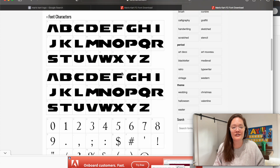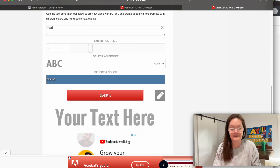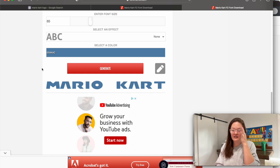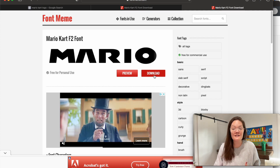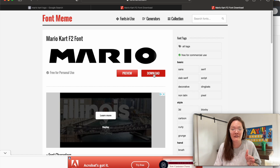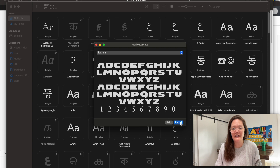Now if you wanted to, you could scroll down and you don't even necessarily have to download the font — you could type 'Mario Kart,' press generate, and right-click to save the image. For me I always want to download the fonts, so I'm going to press download. Font Meme is a website I do trust — I've downloaded a lot of fonts off of it and knock on wood I've never had any issues. It's going to go into my downloads folder, and I'll find my download, preview it, and press install.